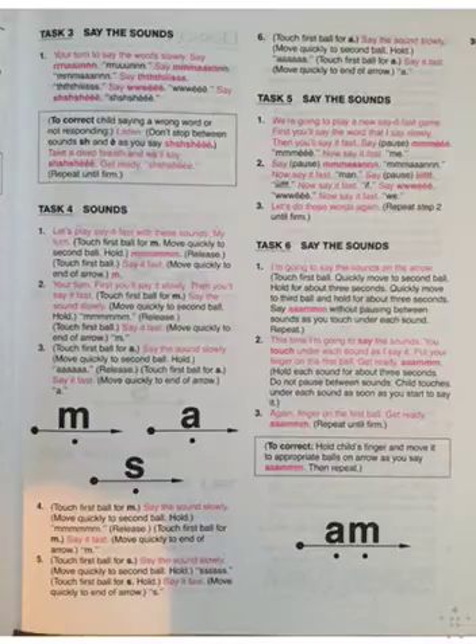Let's do these words again. Me. Me. Say it fast. Me. Man. Man. Man, say it fast. Man. Good. If. If. Say it fast. If. We. We. Say it like Daddy. We. Say it fast. We. Good job.